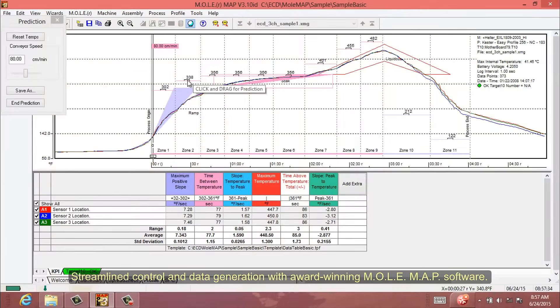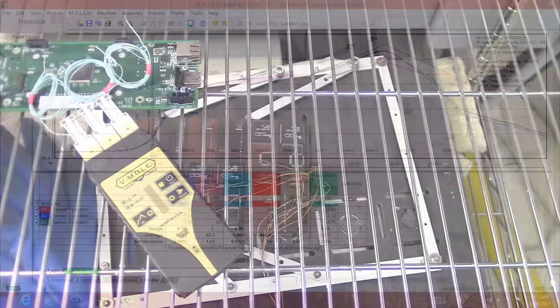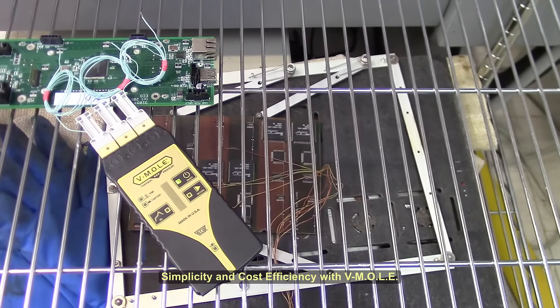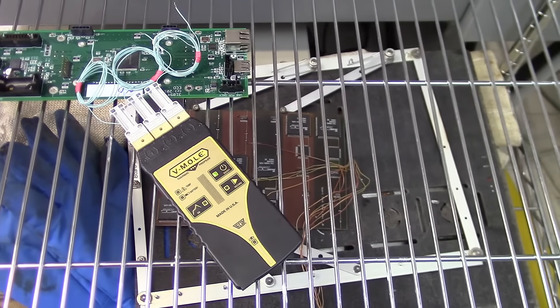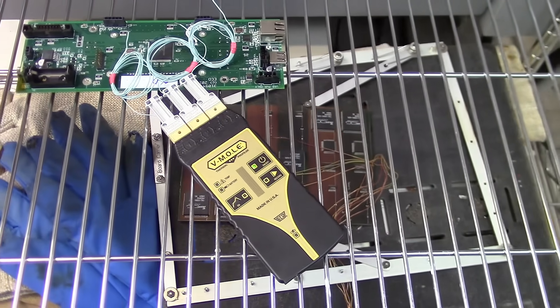Streamlined control and data generation with award-winning mole map software. Three channels and ease of use make Vmol the ideal tool for value-minded electronics manufacturers who want to incorporate a thermal profiling routine.